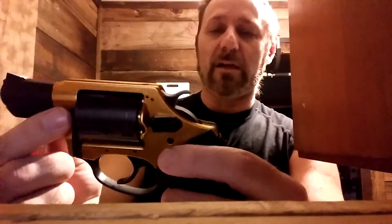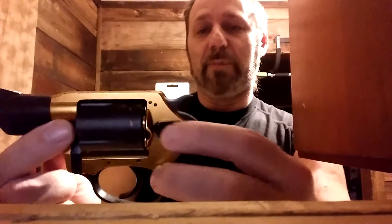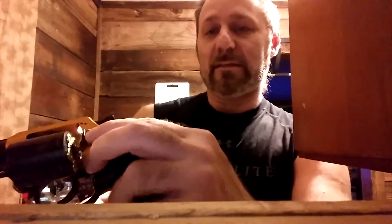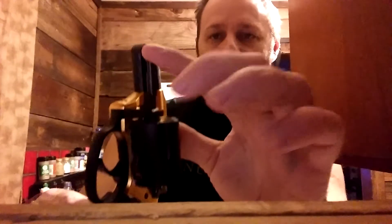This is a Charter Arms — a 32 Magnum. Pushing this button forward will release the cylinder. This cylinder has what you call an extractor, so you don't have to pull cartridges out with your fingers. You can just push this and it ejects the cartridges.